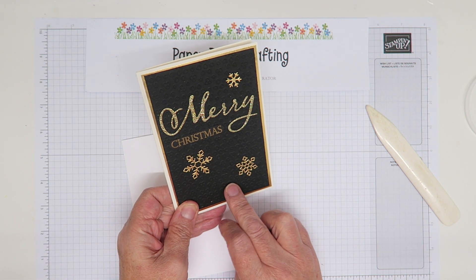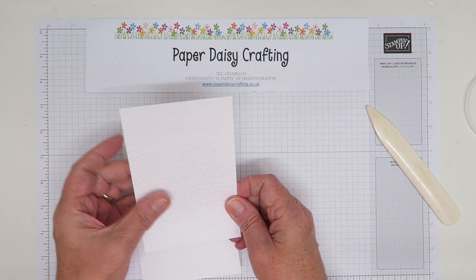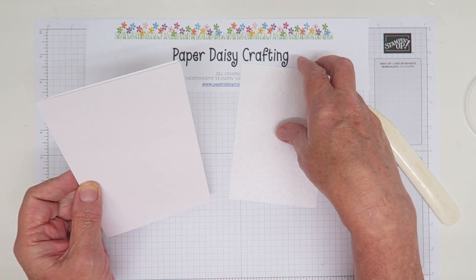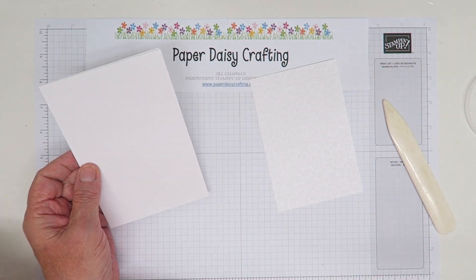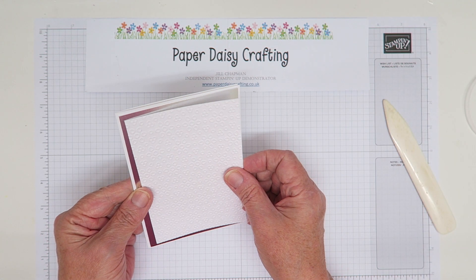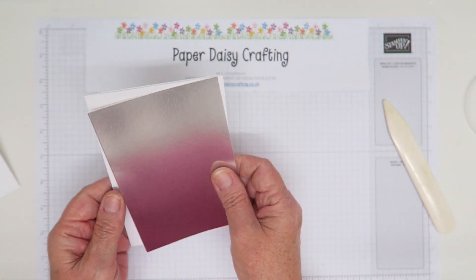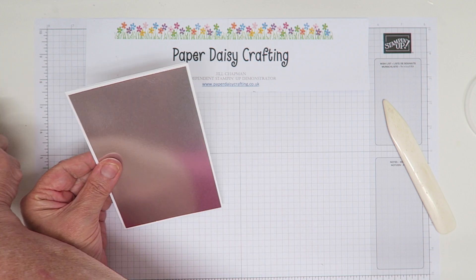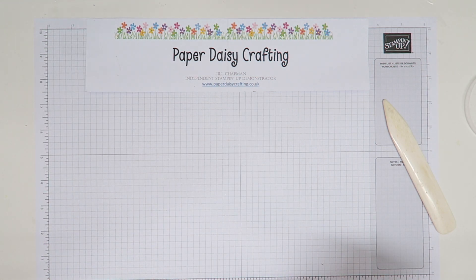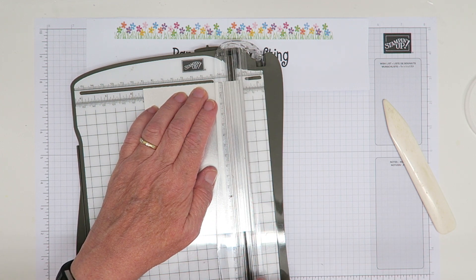We're going to have layers. On my original card there's a gold foil layer and a black layer embossed with the Eyelet Lace folder. I've already done that here. The measurements will be on my blog. Basically the card blank is ten and a half by 15, and for each layer you take off half a centimeter. The silver layer is 14 and a half by 10, and the panel on top is 14 by 9 and a half. Because we're only seeing the border, I tend to gut the silver foil card to save the expensive material.